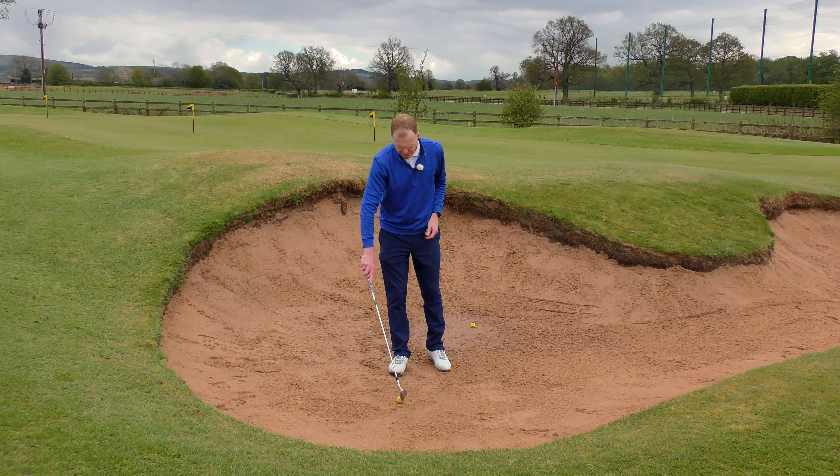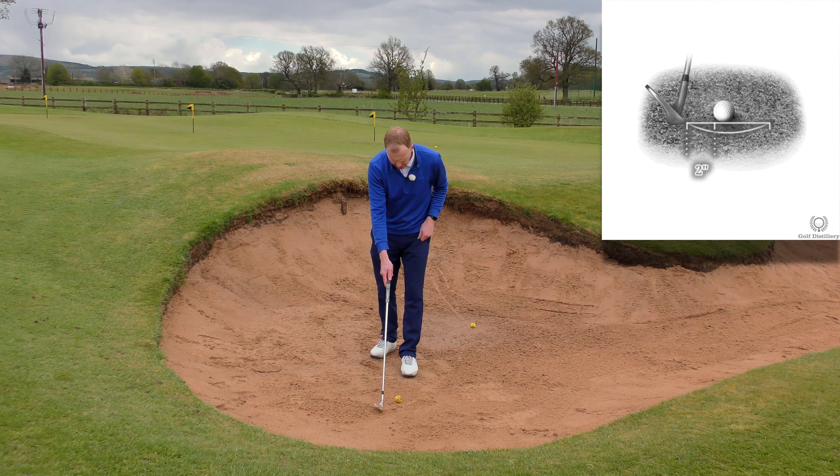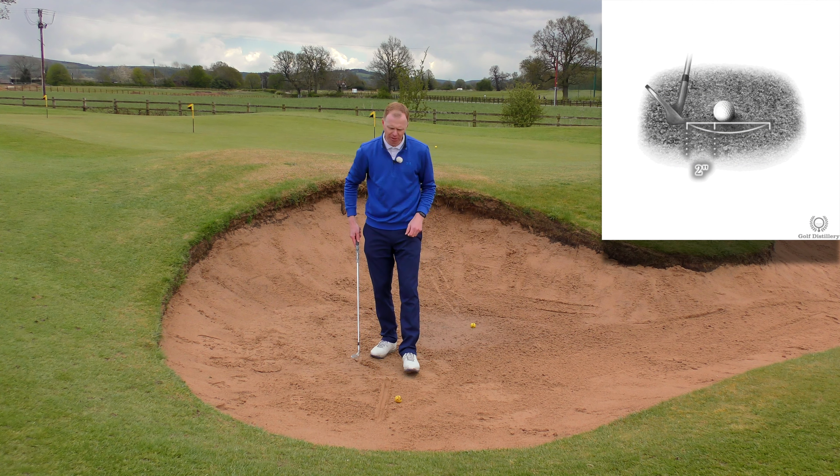This last one is going to be too much sand. I hit too much sand, I didn't follow through enough, and the ball just fats onto the lip of the bunker and comes back down.